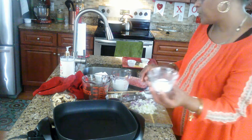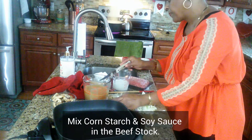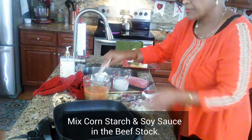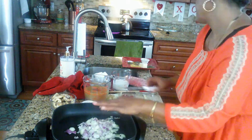After you chop all your vegetables, take your cornstarch and mix it into your beef stock or beef broth. Then add your soy sauce to the beef broth as well. Now put your onions in your pan.